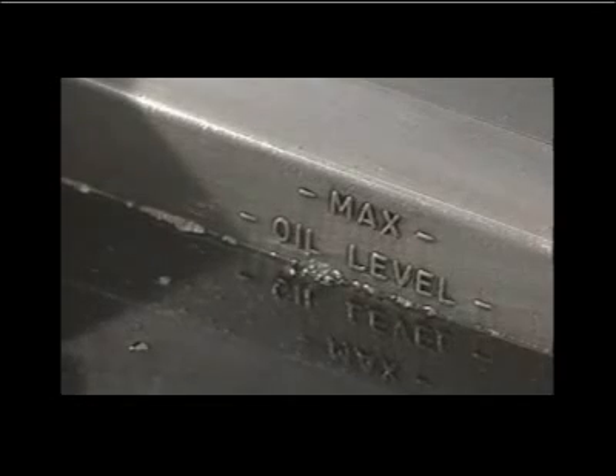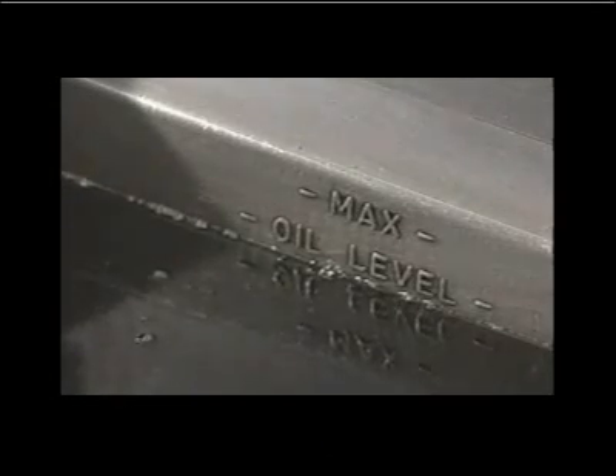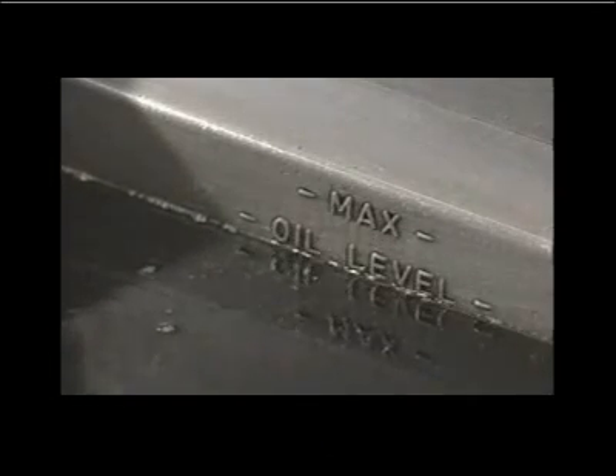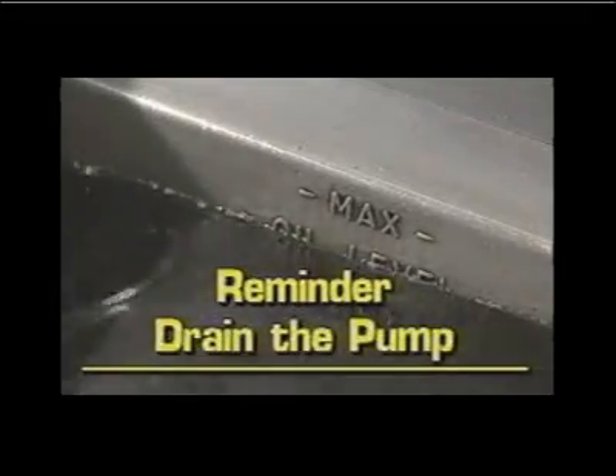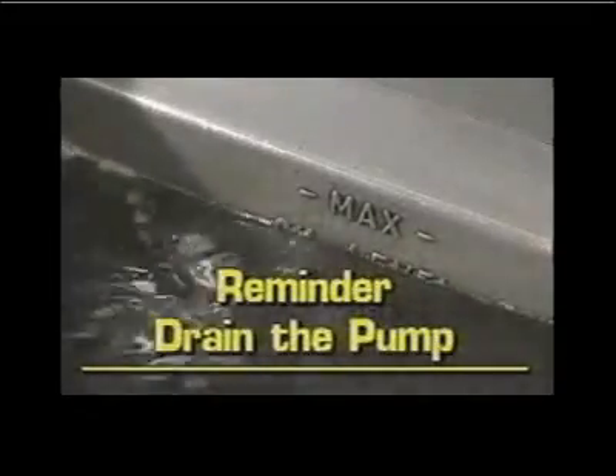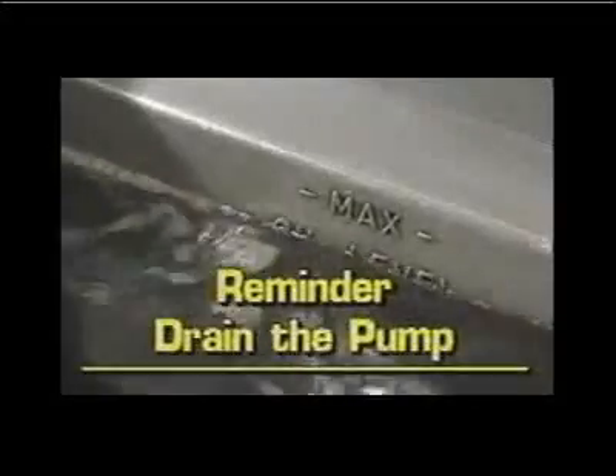Turn the fryer on, adjust the temperature, and you're back in business. It is extremely important to drain the pump after the completion of the filtering process. Consult your operating instructions for the proper draining procedures.